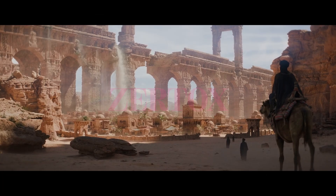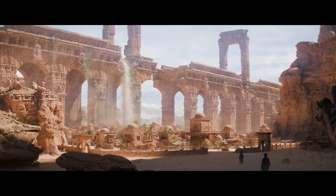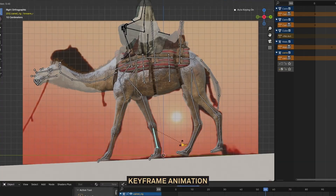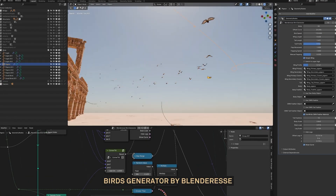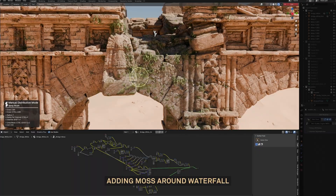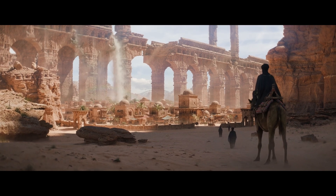Zyrtox is a generalist — they do it all: model, texture, sim and shading. In this scene, they show what's possible with wide-ranging knowledge. Incredibly inspiring and a wonderfully detailed scene. It's a reminder that the small details do add up.